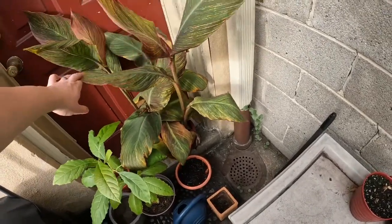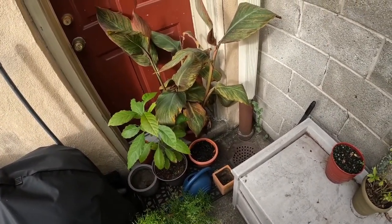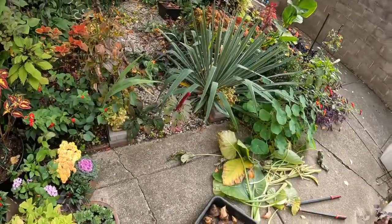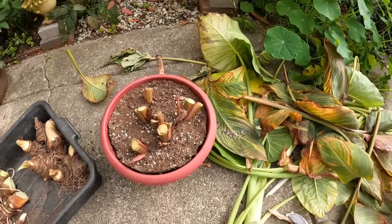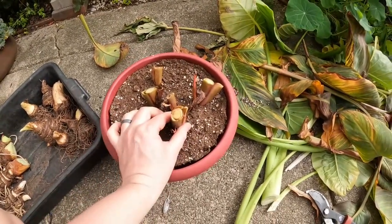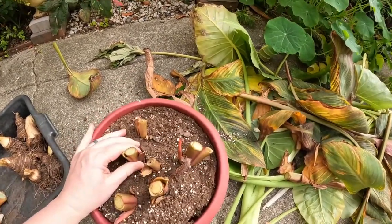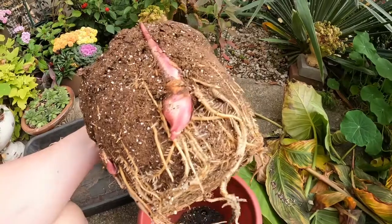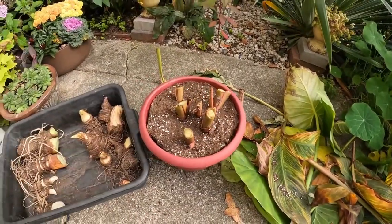I do have this canna over here and it is in a pot. It has been drying out in the pot and I think I'm just going to cut the tops off and bring that into the basement because I don't want to risk losing that one. I just decided to cut this canna back because I do need to bring it in anyway, so I went ahead and chopped that off. This is very dry — you can see it's pulling away from the edges of the pot. This actually looks pretty healthy and it seems pretty dry, so I'm just going to put this whole thing in the basement.